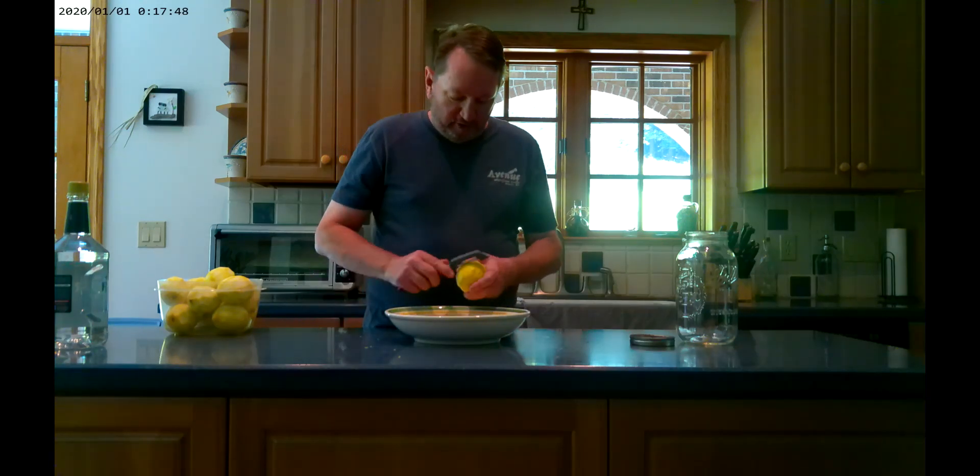One thing he's done that I haven't tried is grapefruit. I think that might be my next venture — I'll get some pink grapefruits and do that. The key is you need the skin, the oil, and the peel. You can tell when you pick a lemon up off the counter it leaves a little oil mark. All that oil comes out into the grain, and at two weeks' time it turns it pretty yellow.